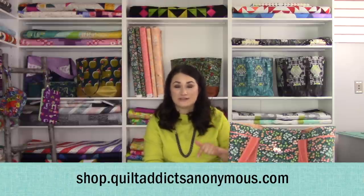Hello, welcome to Quilt Addicts Anonymous. I'm Stephanie Sebbing. Today we are making the All-Around Tote. It is a pattern by So Many Creations, and we're going to go through the visual instructions on how to do it. All the measurements and cutting instructions and what you need for it are available over at shop.quiltaddictsanonymous.com. We've got a link to it in the video description down below. It's called the All-Around Tote.